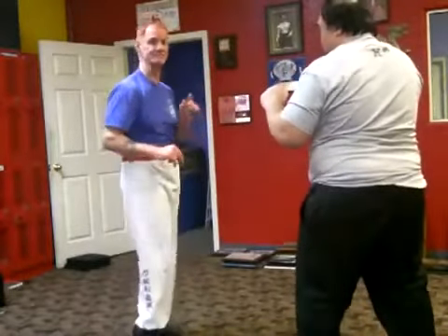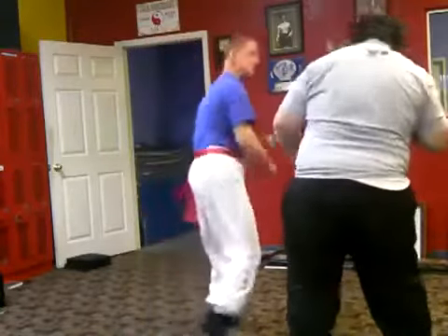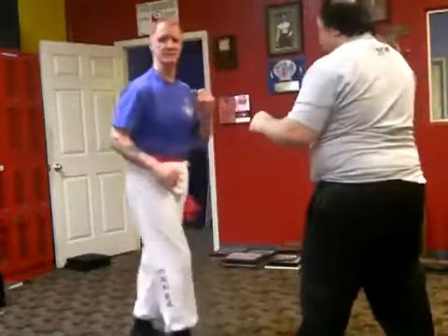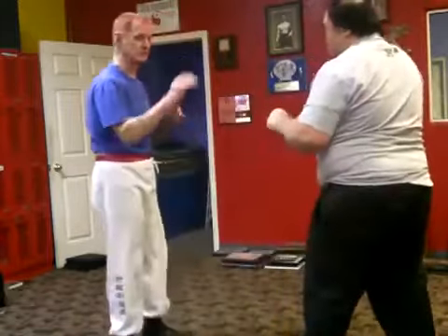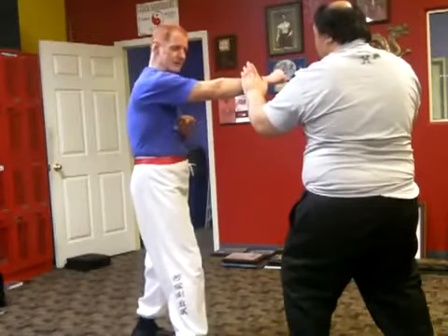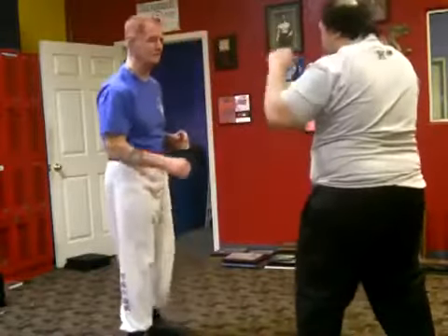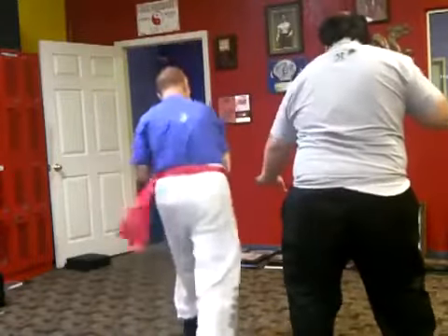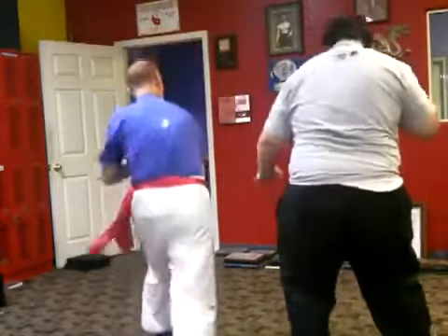Sometimes I'll do it like this: I'll go to jab, and he'll stop my hand here, I'll trap it here, and then hit him. I'll go to jab, trap it, then re-hit. Going real slow — I can't trap on the outside, on top; I have to trap underneath, and then return to hit. Or I can trap and re-hit from the side, like I did earlier. Trap, re-hit to the side.